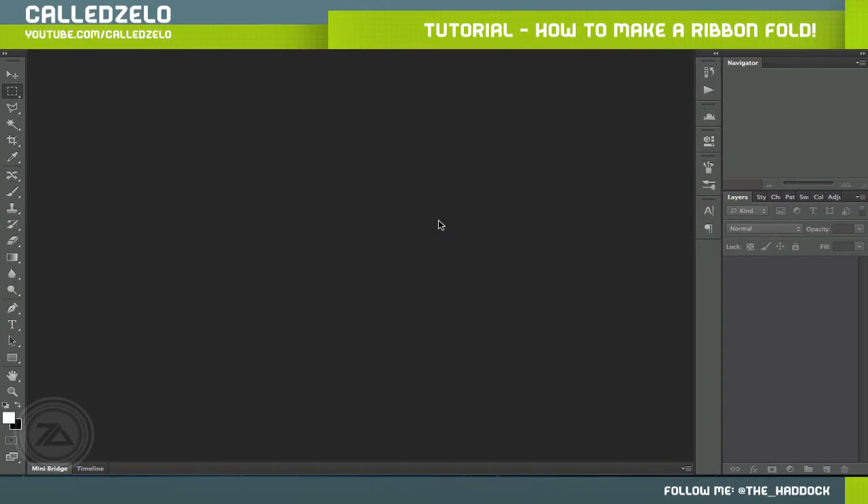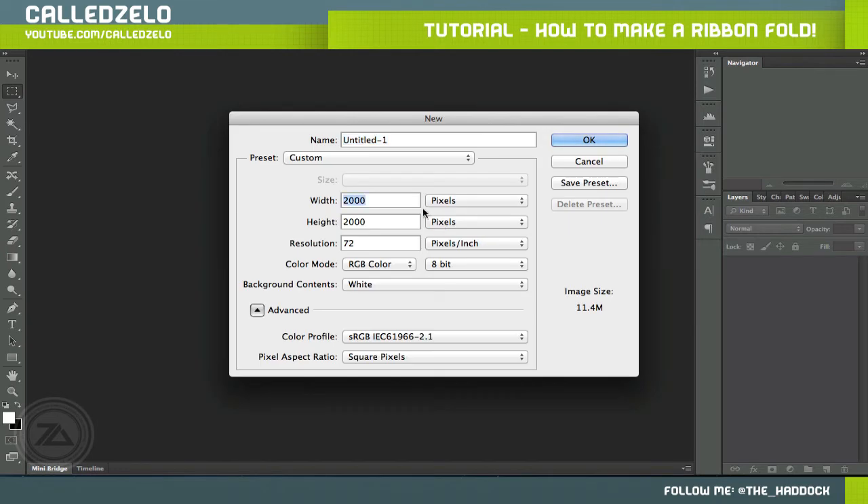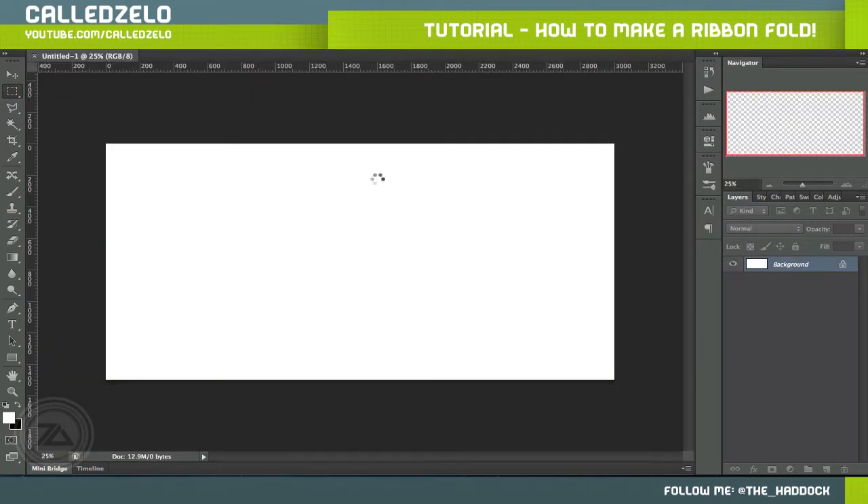Hey guys, it's Zillow and today I'm doing my first Photoshop tutorial. I want you guys to post a comment and tell me what you think — what I need to change or fix. So basically the tutorial is going to show you how to make a ribbon, how to fold it, bend it, and do all the shading. Without further ado, let's do 3000 by 1500.